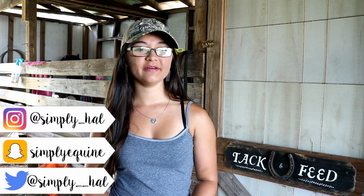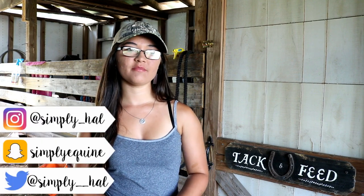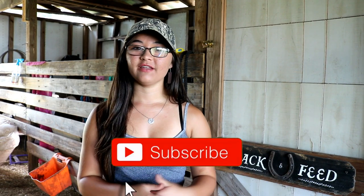Hey y'all, what's up, it's Hannah and welcome back to my channel — hello if you are new! Today I'm going to be filming my summer barn favorites and also giving y'all some things I like to do in the summertime with my animals — some hacks and tips. I hope y'all enjoy this video. Don't forget to give it a thumbs up and click that subscribe button down below.